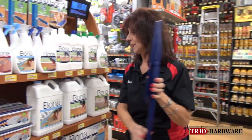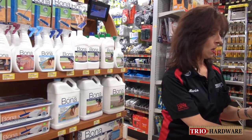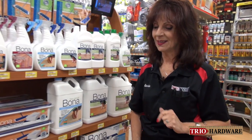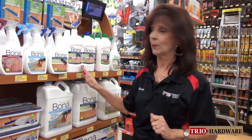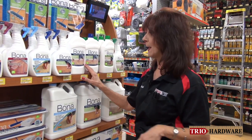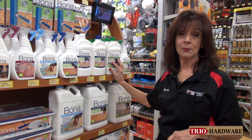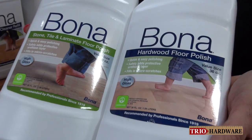Now, there are situations where your floor gets a little dull — it's a little older and the shine is starting to get less and less. This is when you're going to need the hardwood floor polish. The hardwood floor polish also comes in a version that can be used on stone tile and laminate.